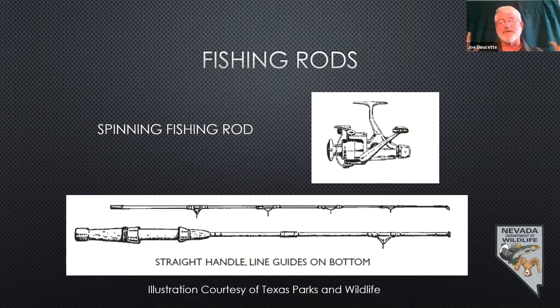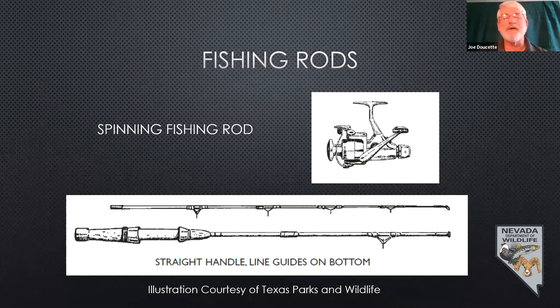One thing I would stay away from — kids really like those small three-foot Snoopy rods, Mickey Mouse rods, the cartoon-type rods. They tend to be made really cheaply and end up breaking down. There's nothing worse than getting out fishing, driving half an hour to your spot, fishing 15 minutes, and something breaks. Often your gear may seem like a lot of money when you're first starting, but it pays for itself in the long run when you factor in your time and fuel.